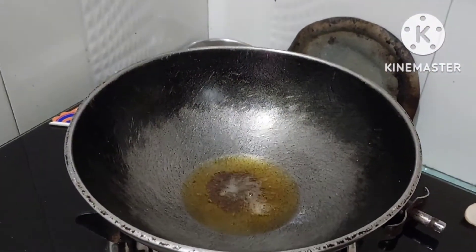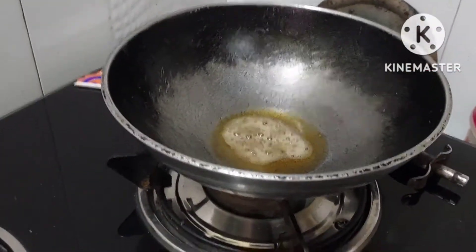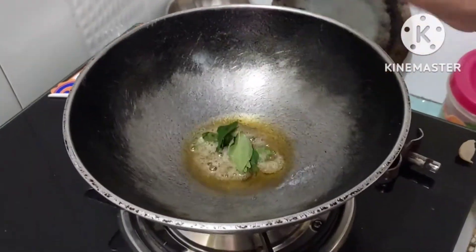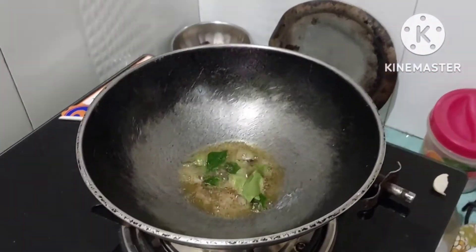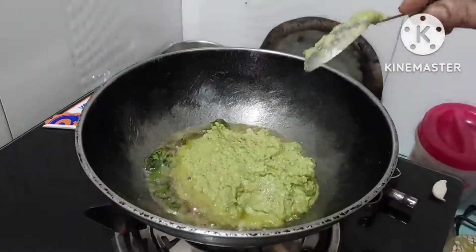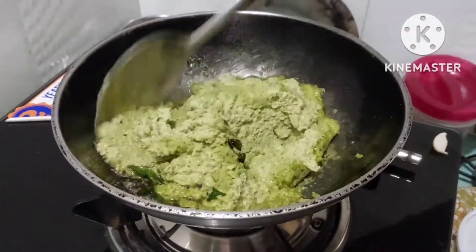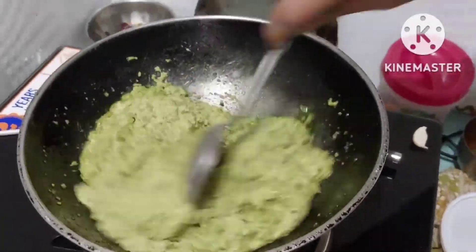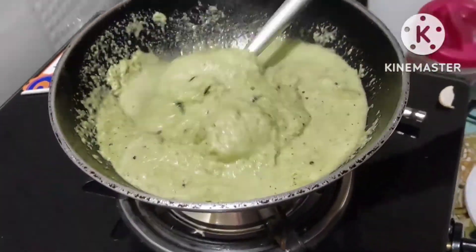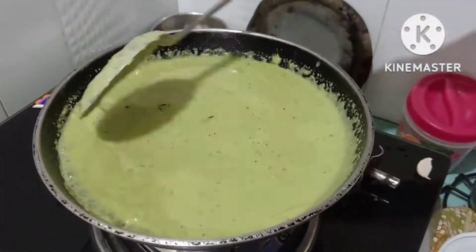Now we are going to prepare the dosa batter. We will add water to the rice batter, and after adjusting we will add a little lime. We will mix the rice and adjust the thickness with some salt. You can add water according to your preference.